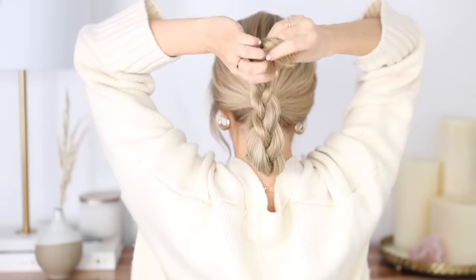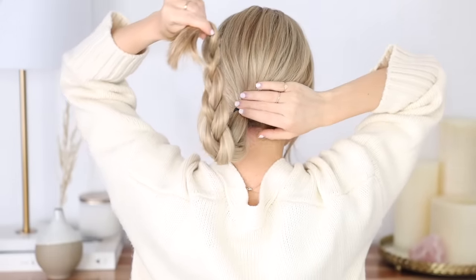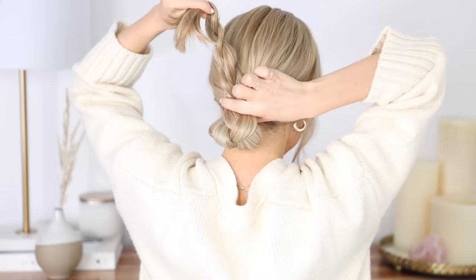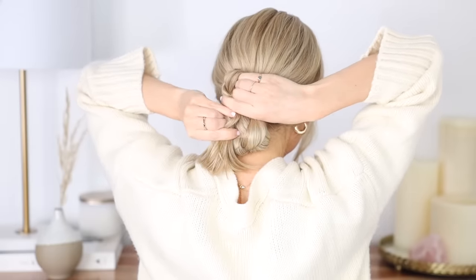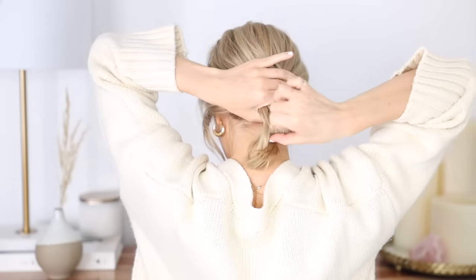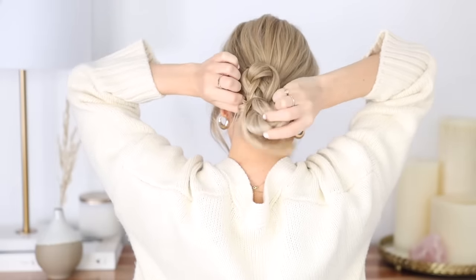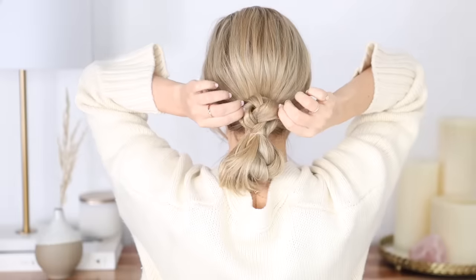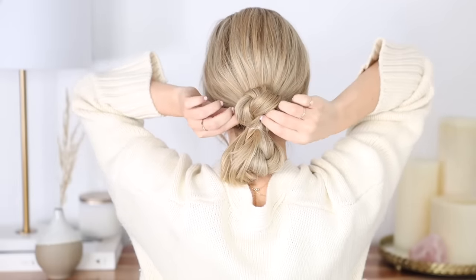Hold your ends tightly — we're going to fold this braid. Place your hand right where your braid starts, then bring your braid up over top of your hand, pinch this fold together, bring your ends down, tightly hold every layer of your braid together, and secure with one final hair elastic. If your hair is shorter, just make your folds smaller — you could go over two to three fingers instead. Once secure, pull on the sides of your braids to fan them out, which will make the hairstyle look a lot more detailed.